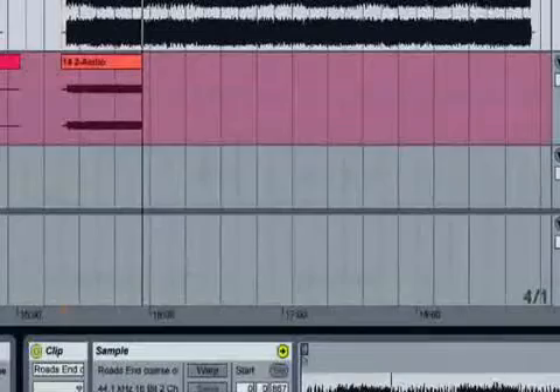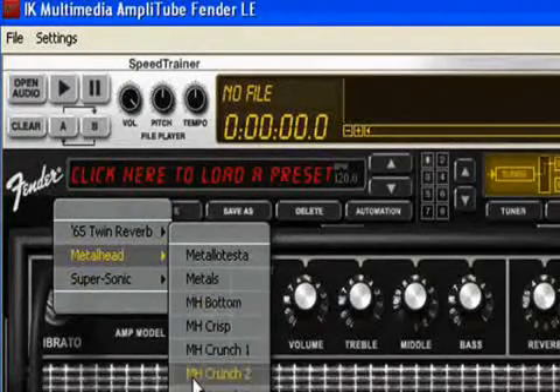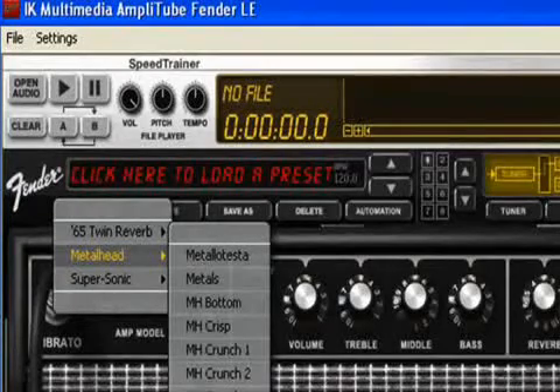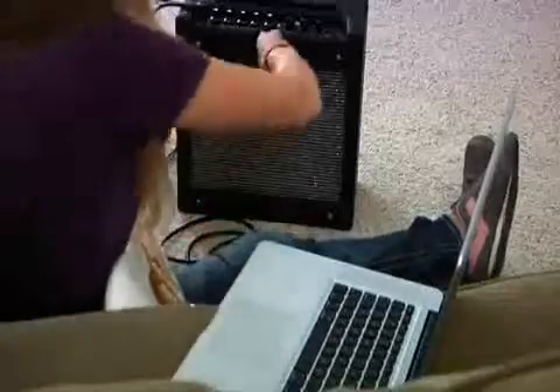We're even including Amplitude Fender LE software, which lets you get classic Fender tones on your computer. It's got ultra-realistic amp, speaker, microphone, and effects modeling. For help with Mustang, the disc even contains multilingual owner's manuals in PDF format.